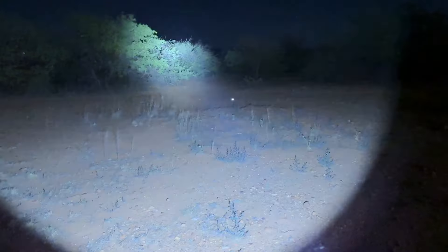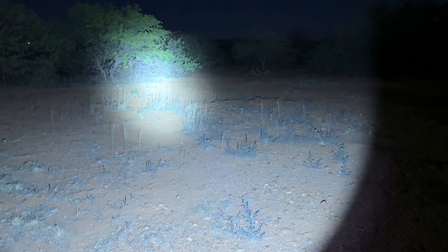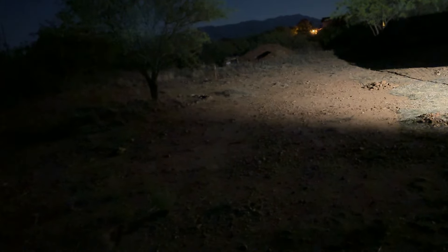The strobe looks like it's flickering on camera because of the frame rate, but in person it actually flashes steady. Back on high, medium, low. Now we're going to go to firefly mode — hold it down. Firefly actually isn't bad at all. You can see into the trees — I'm surprised. Because it's such a long-throw light, even firefly throws pretty far. For firefly to be that visible is pretty impressive.